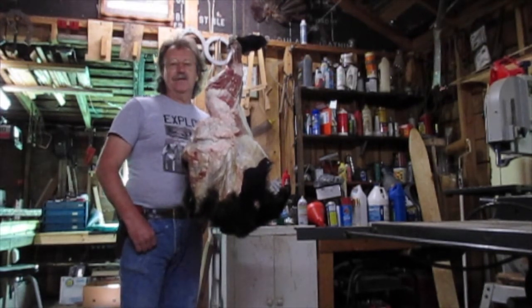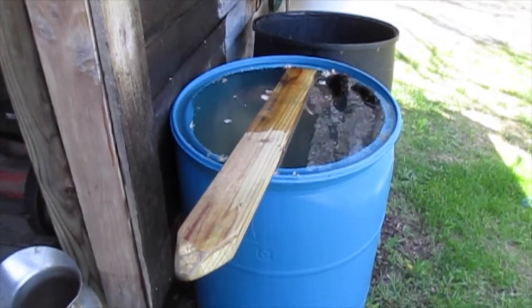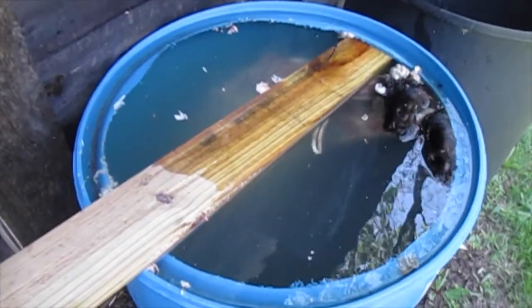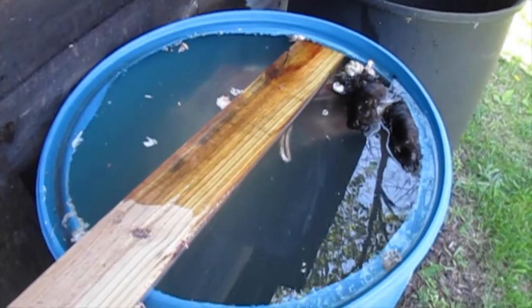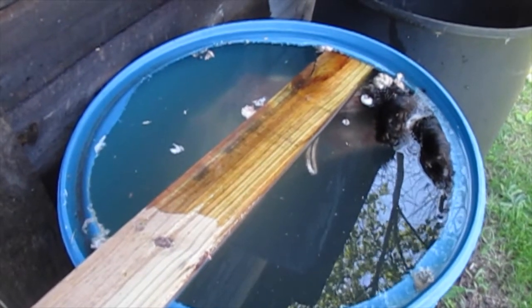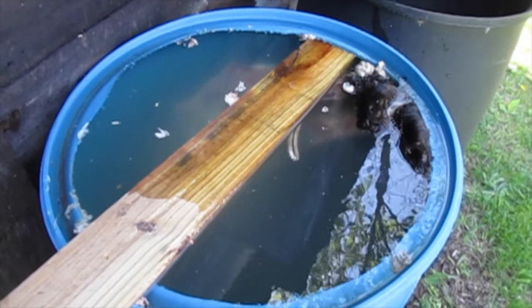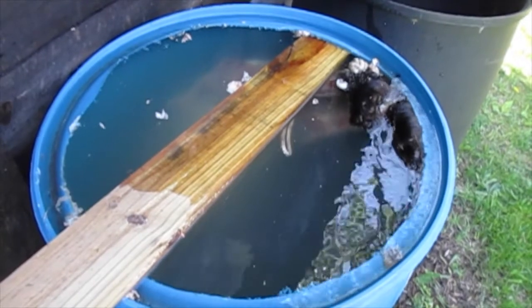This old bear was tough on the bottom end. Rigor mortis had done set up in him really bad, and the skin was hard to come loose. So what I've done was stuck this thing in the rain barrel to see if I can loosen the skin up some, because it's just terribly hard to skin right down on the front shoulders right before you get to the head.